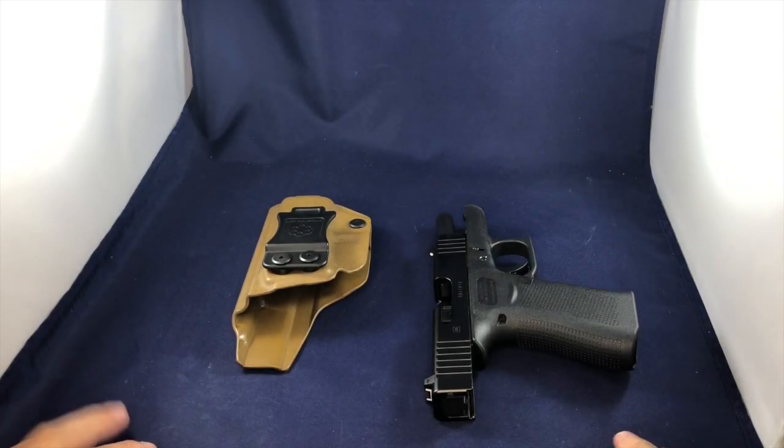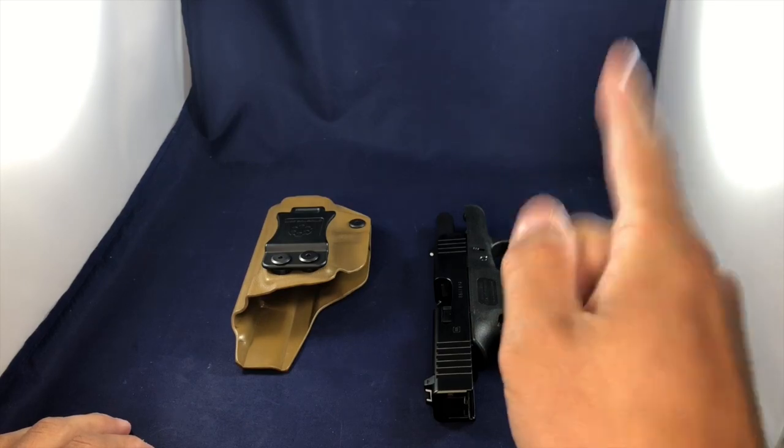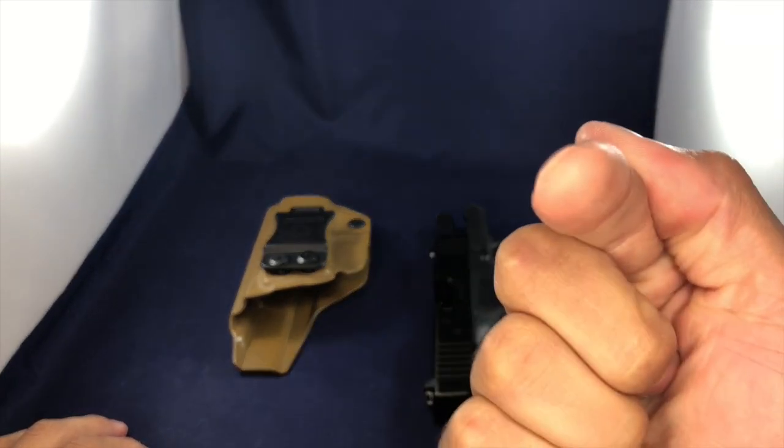Hey everybody, welcome. My name is Kevin Jones and this is the Beginning Hunter Video Series here on YouTube. My goal with this program is to educate and inform you on everything that you will need to know about becoming a new hunter.